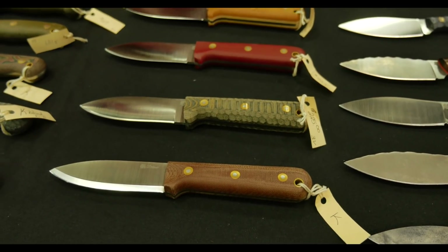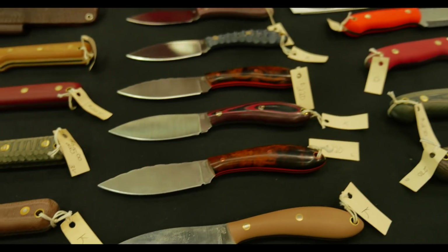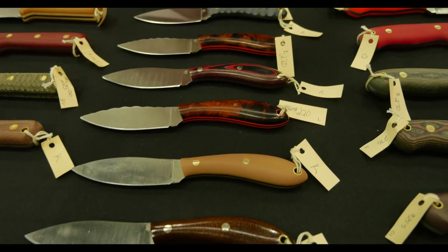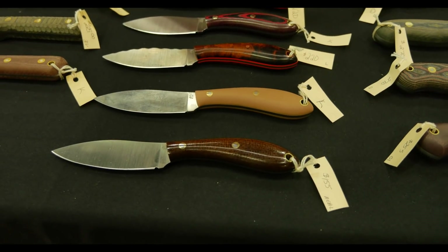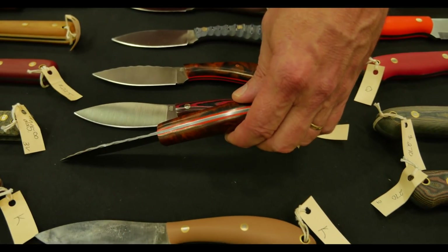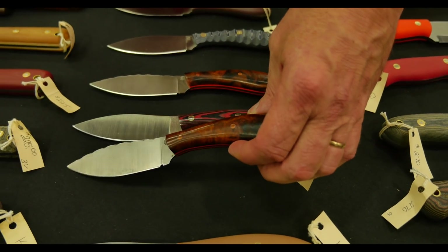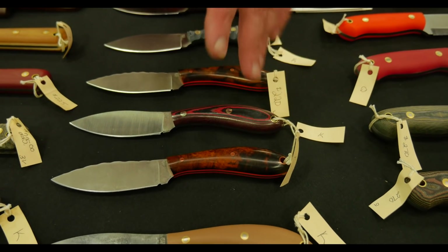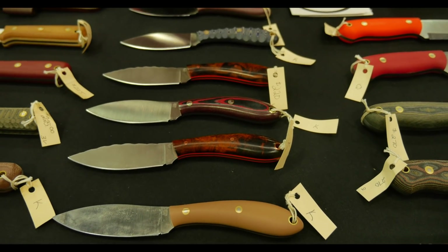Moving down a little more, these are more for the hunter guys in the group. So if you're kind of the hunter, bushcrafter, camp guy — full flat ground, Northern Hunters. They have desert ironwood with beautiful bright orange liners. That against the brown ironwood is phenomenal. Copper pins on this particular one. So we've got a few really dressed models going out today.